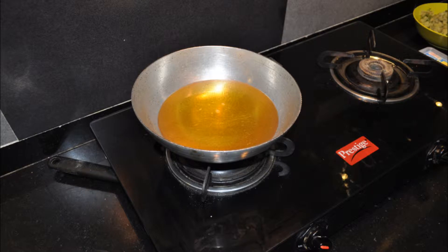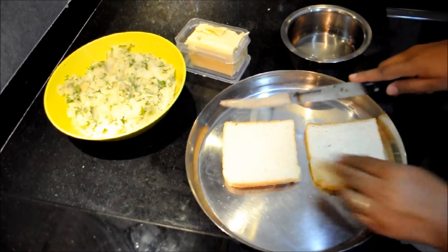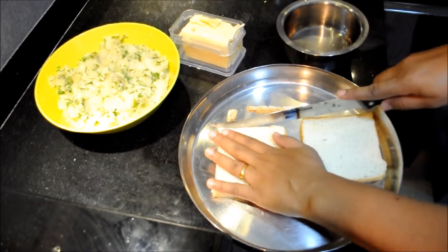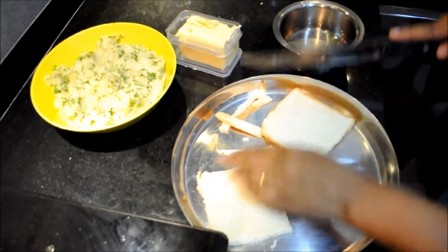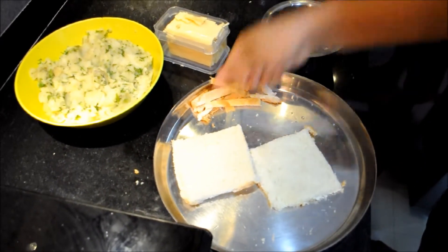Now heat oil for frying in a pan on medium flame till it becomes hot. Take two slices of bread and cut the edges of the bread slices. Once the edges are cut, moisten the bread with water.